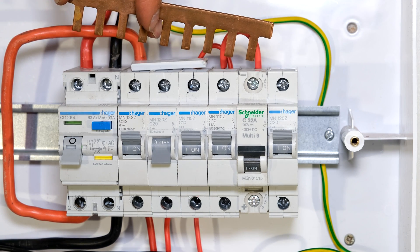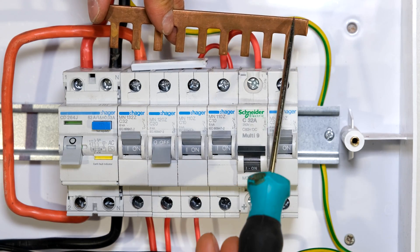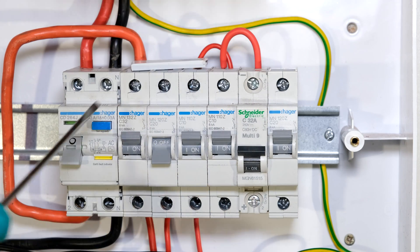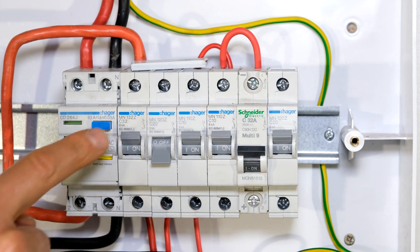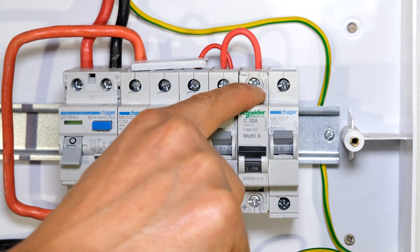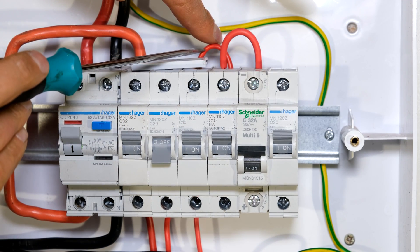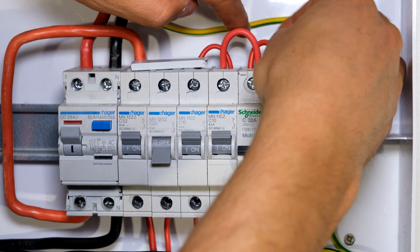What I was supposed to do is connect it via a bus bar. No matter how many loads I add, the maximum current carrying capability of this bus bar is more than the main breaker, which means that if I overload my entire DB board, this circuit breaker will trip, therefore protecting all the loads. But in this case, this jumper over here will stop that from happening — I will no longer get the correct protection I'm supposed to have.